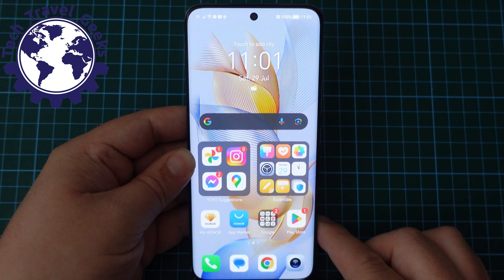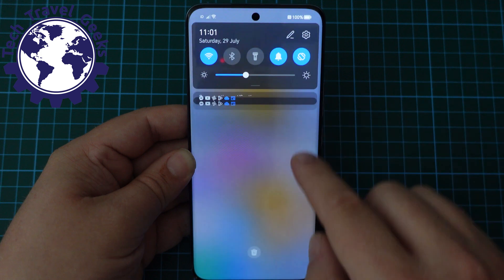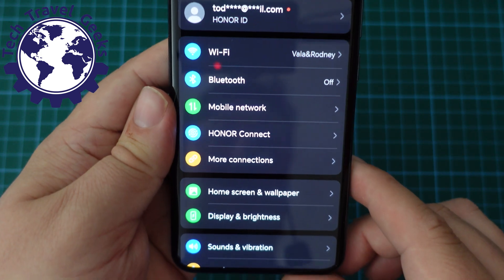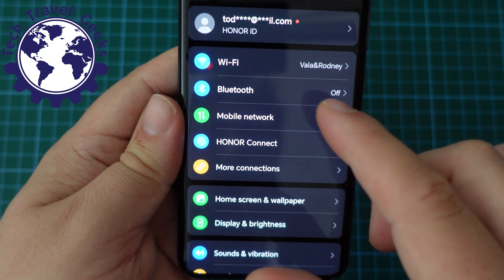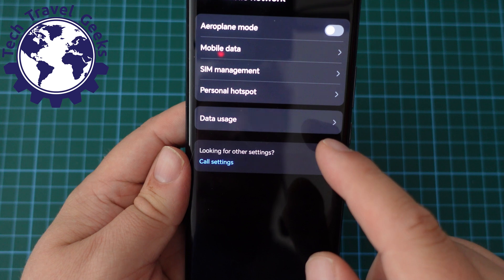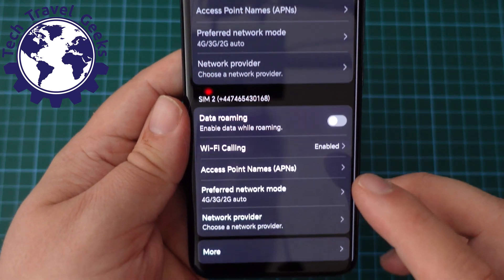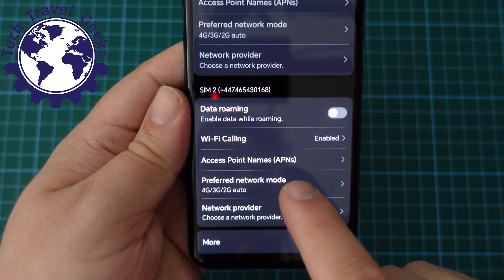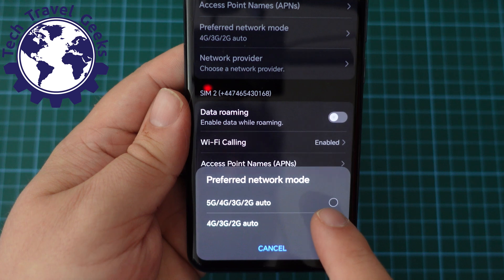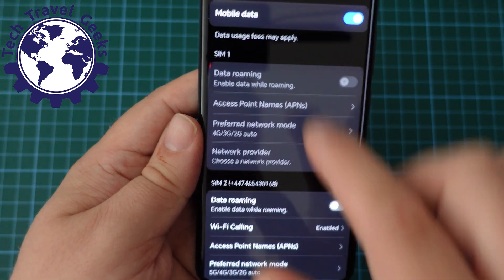Likewise, if you want to switch 5G on, pull down from the notification bar, press that settings icon, go to Mobile Network, and then from Mobile Network go to Mobile Data, and then from Mobile Data go to preferred network mode, tap that, and then in this case you want to select 5G, 4G, 3G, 2G. So that's that done, and that's 5G on.